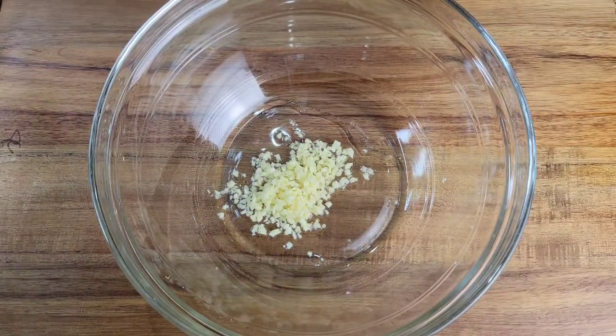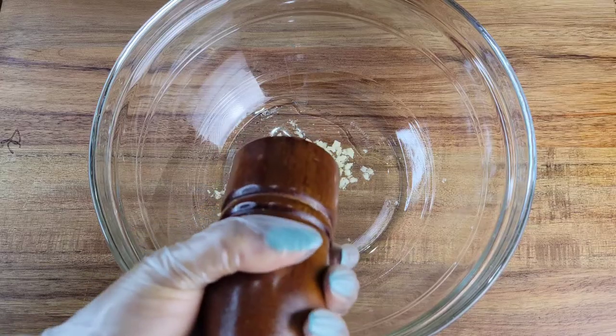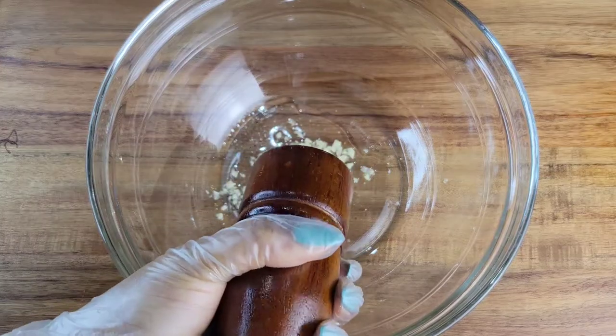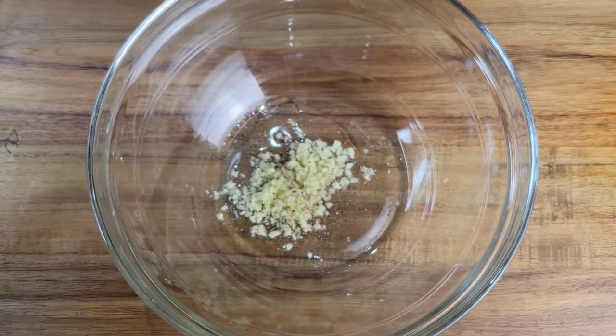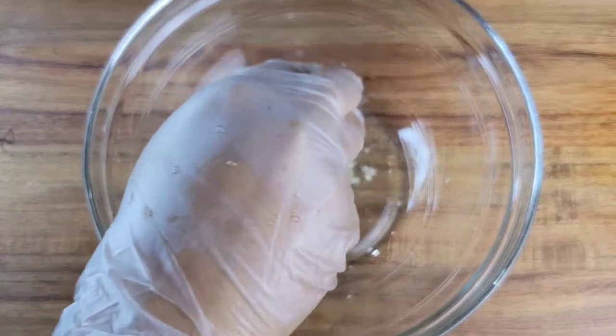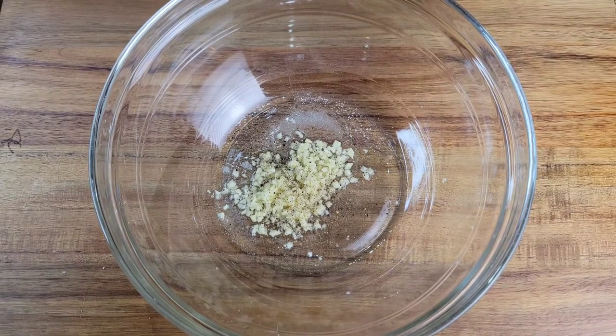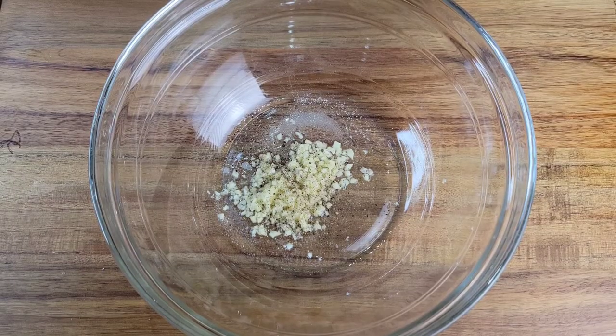In the bowl I have some olive oil and I just added some finely minced garlic. Then I'm gonna go in with some freshly ground pepper. Of course you can use whatever seasonings you like, but when it comes to zucchini, just using simple salt and pepper with some fresh garlic does wonders. So I'm gonna go in with a little salt now.